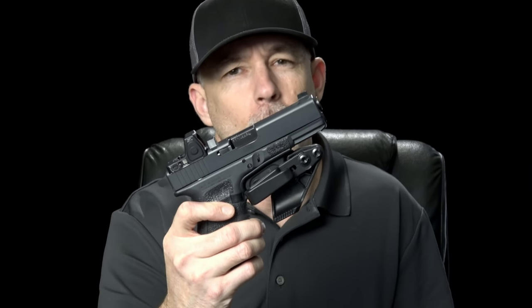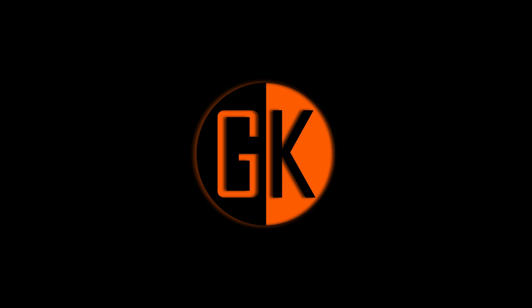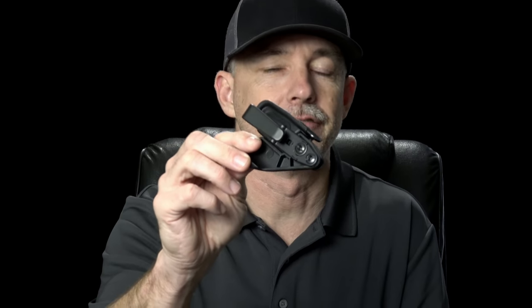Hey everyone, I'm here with my mustache to tell you about the Vanguard 2 from Raven Concealment. I don't normally rock a mustache, but it is Movember, so a couple more weeks of this and then I can knock it back off again. Anyway guys, this is the Vanguard 2.